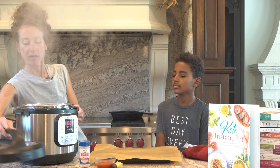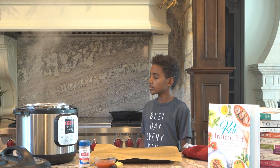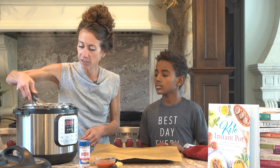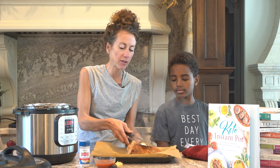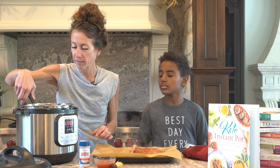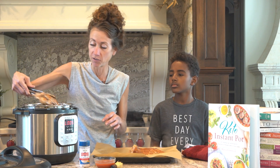Our ribs are finished. I'm going to grab some tongs to get them out. If they're not tender, you're going to want to add another couple of minutes. Depends on if you like them chewy or not — some people like a chewier rib, some people like them falling apart. And remember, you can do this in your slow cooker too.